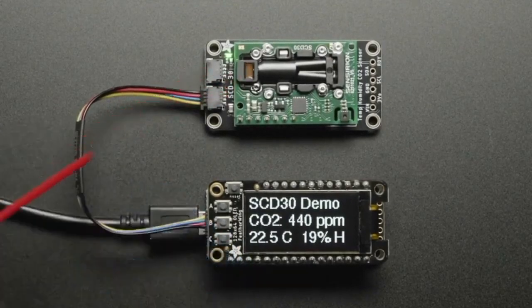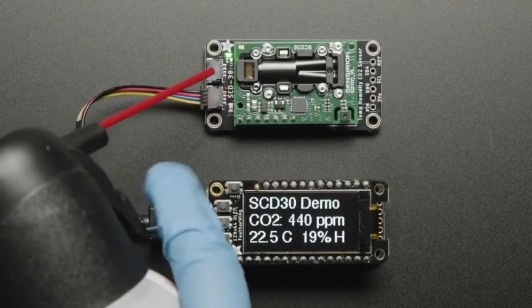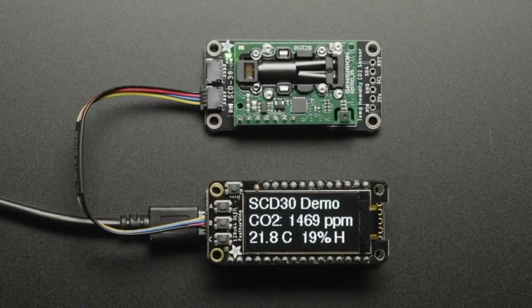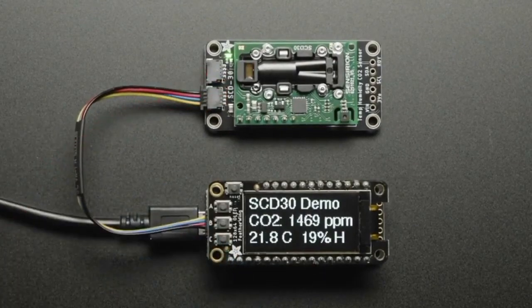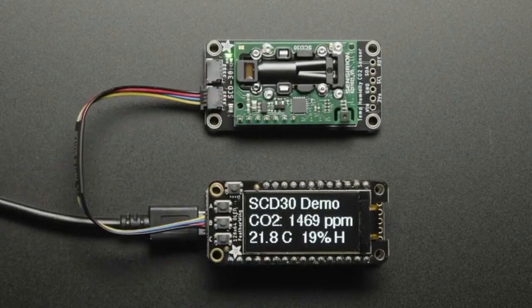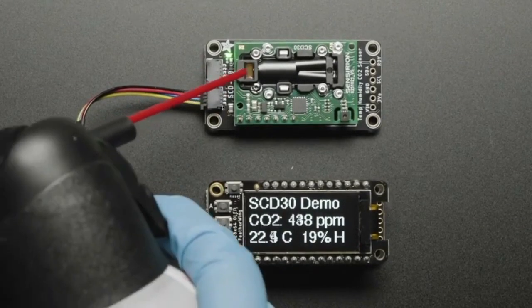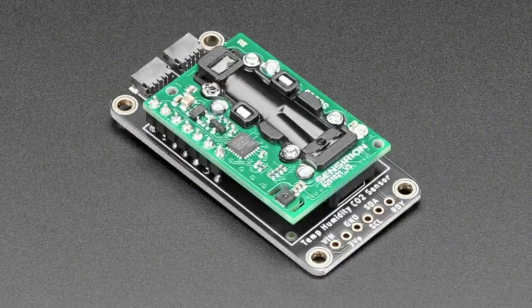This is what they use when you want to actually measure atmospheric carbon dioxide, or measure actual airflow in a building, or measure CO2 in a greenhouse, or measure emissions from machinery — how much CO2 is coming out of them. This is the device.